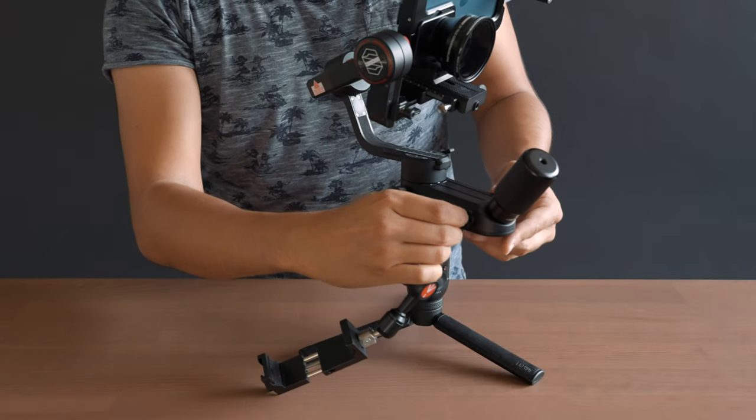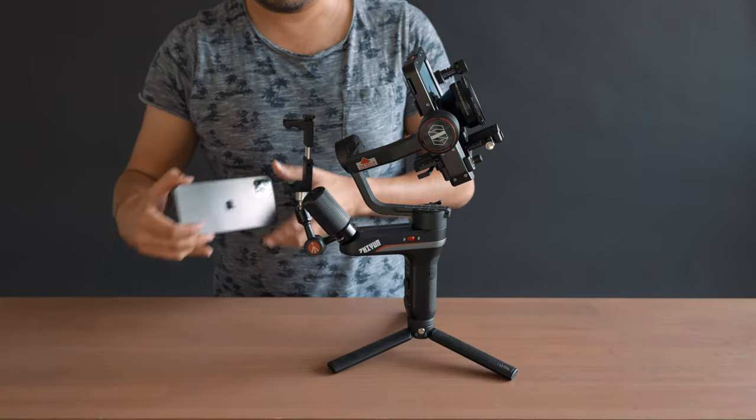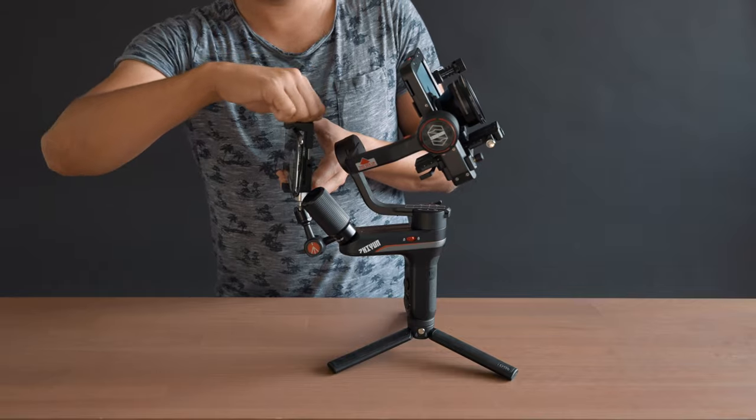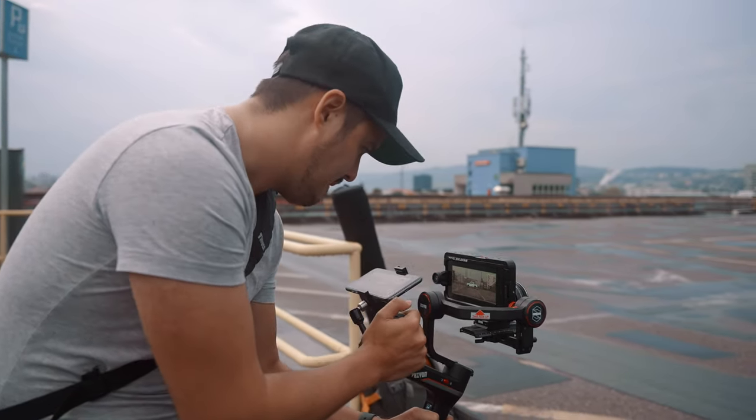Once the camera is balanced, I can start mounting the monitor. There's a quarter-inch screw hole to the side where I mounted the Mini Magic Arm. On the other end, I attached a tripod adapter to secure my iPhone 11 Pro Max. I positioned it in a way so that the monitor doesn't get in the way when holding the top handle. Once done, I can switch on the gimbal and I'm ready to shoot.